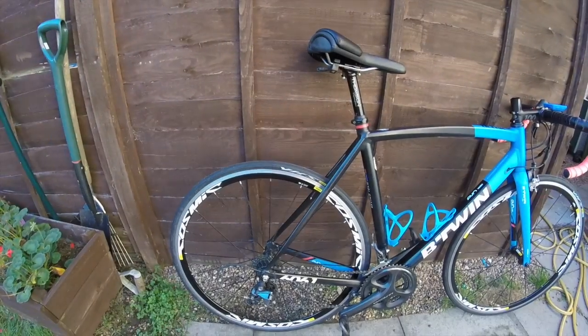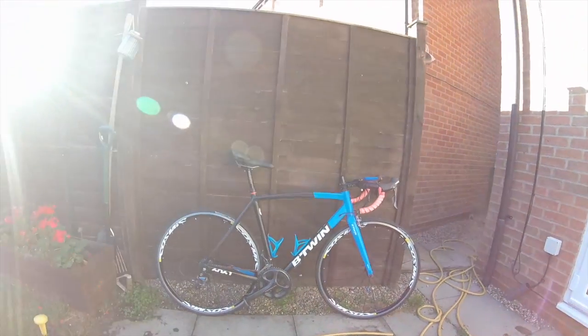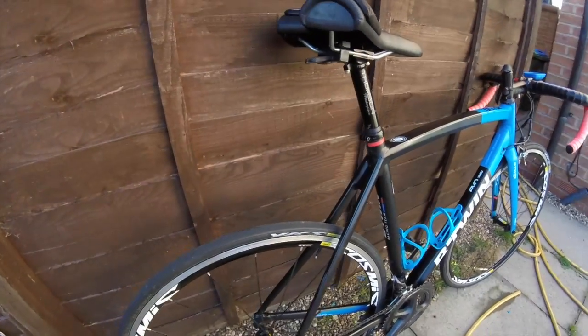It's tough — I ride to work on it and lock it in the bike shed. It's just never missed a beat. Here's a reminder of the bike in the standard setup with the Cosmic Elites. I still think it looks good — a good-looking bike.